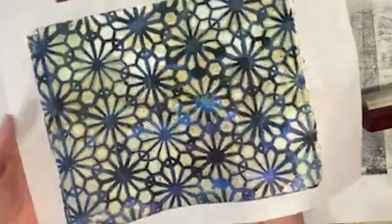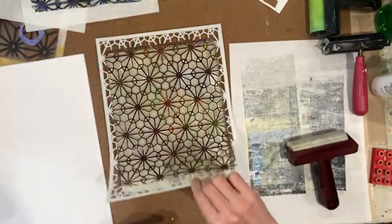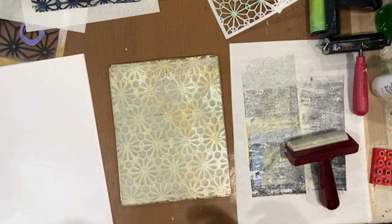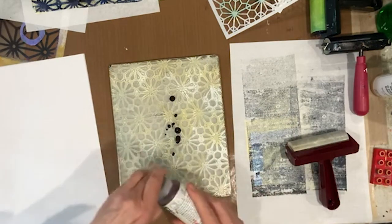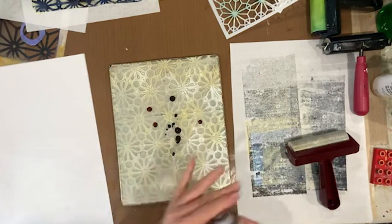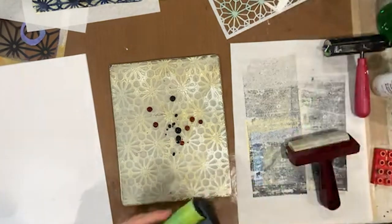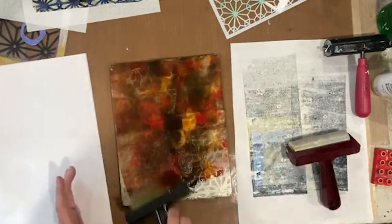Now I've got to decide what I want over the top of this for the circles. Both of these I'm feeling attached to and it's going to be a little bit hard to cover over those. Let's pick this one up too. I'm feeling a brown — let's do a van dyke brown, quinacridone burnt orange, and a little bit of the nickel azo gold. We'll brayer that out. This brayer makes a lot of noise, so I apologize.